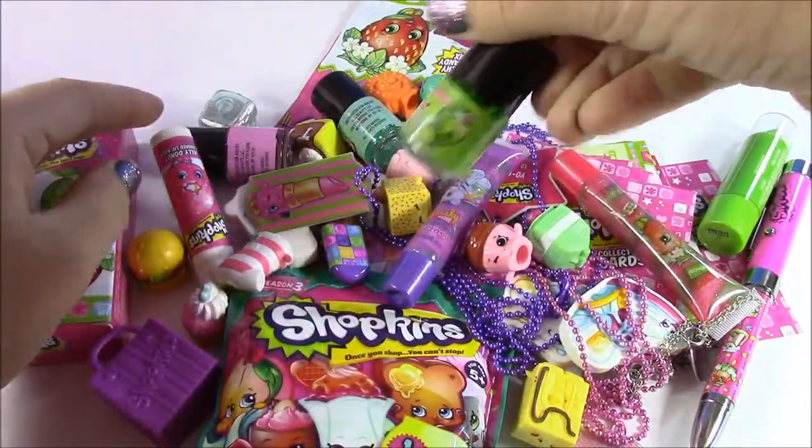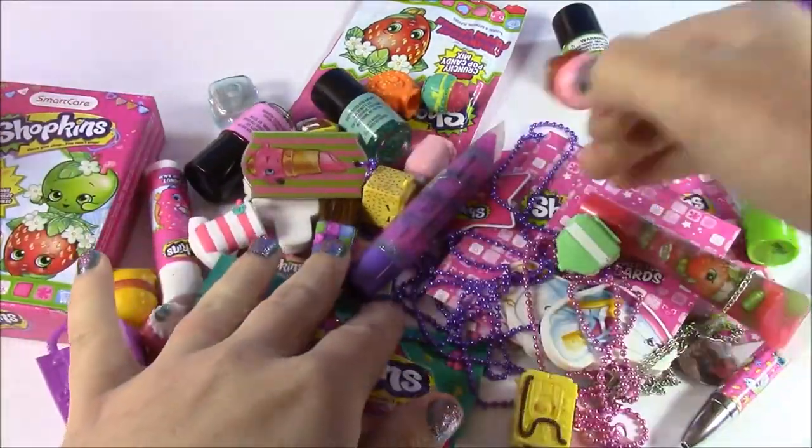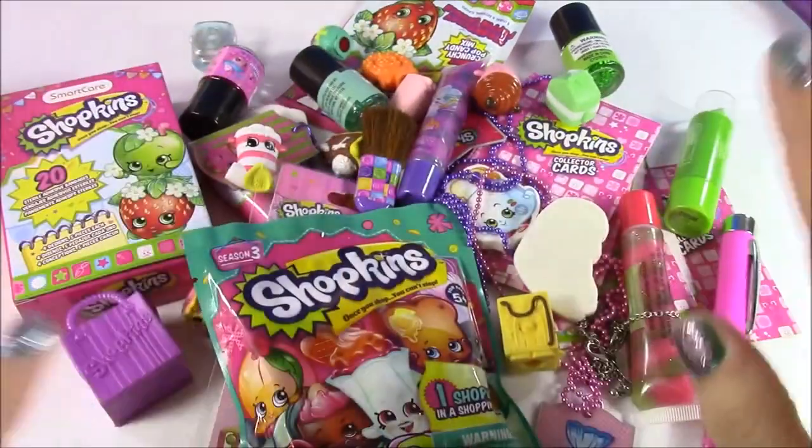We have Shopkins nail polish, chapsticks, band-aids, slime bags, necklaces, erasers — anything you can think of. And a little Shopkins blusher brush! Tons of Shopkins stuff is going to go inside.